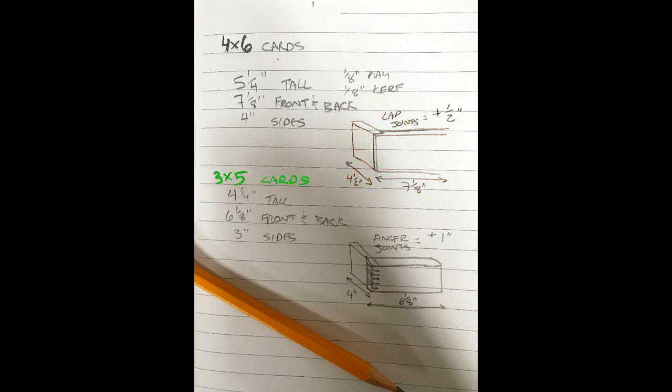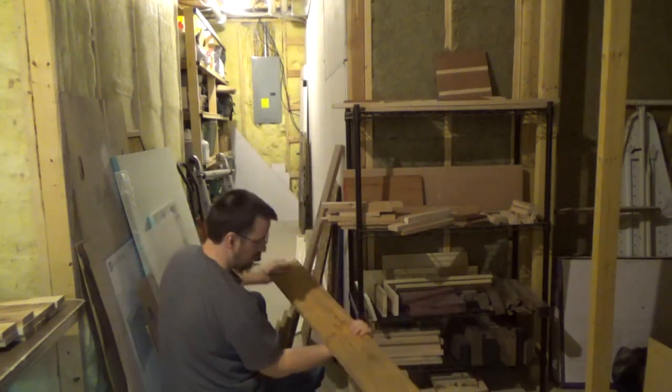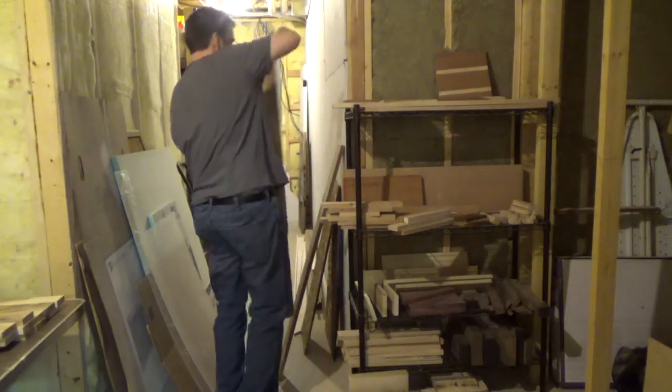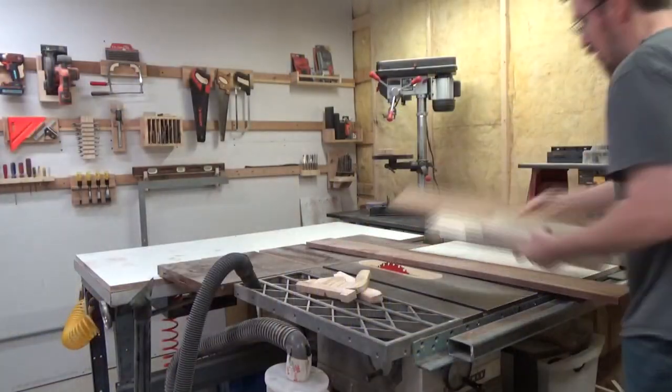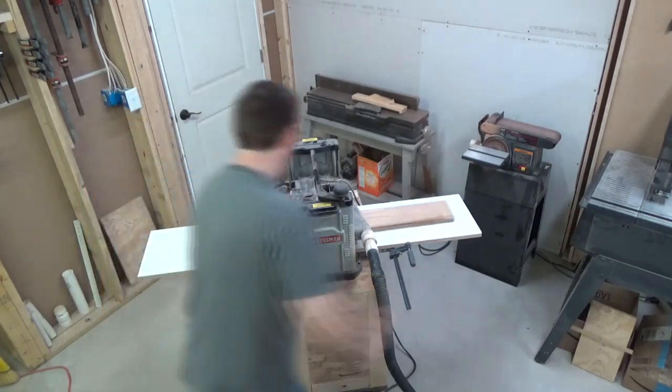For the 3 by 5 cards, the measurements are just scaled down by 1 inch, and with finger joints the sides must be wide enough to span the total depth of the box. So with 1/2 inch material that means adding another inch. Let's go pick out some wood. The three woods I chose are mahogany, oak, and poplar. The mahogany I'll use to make the box with mitered edges, oak is for the half lap, and poplar will be the finger joints.